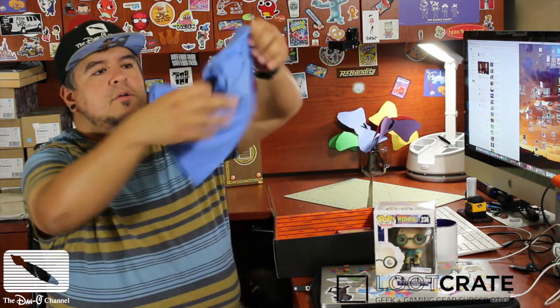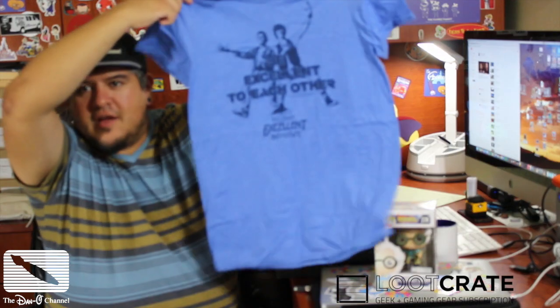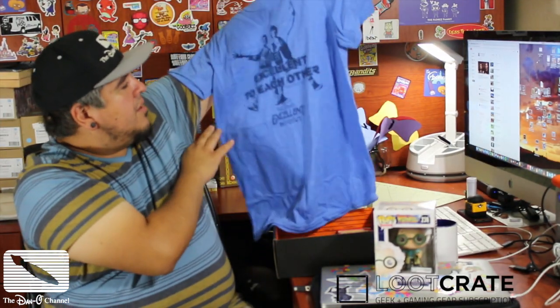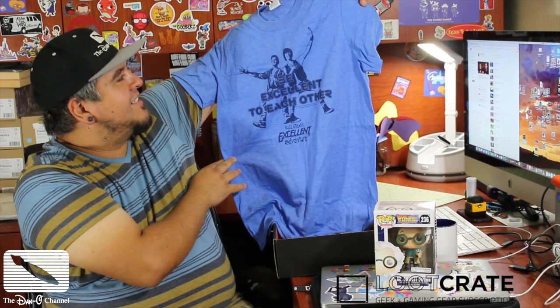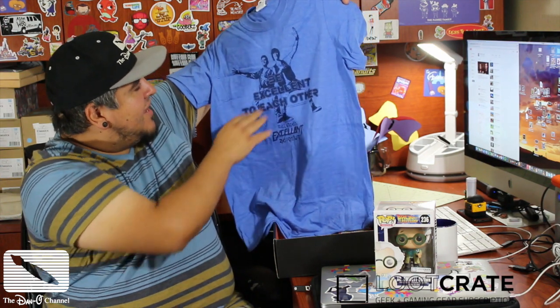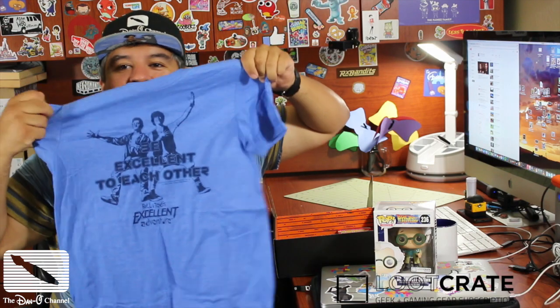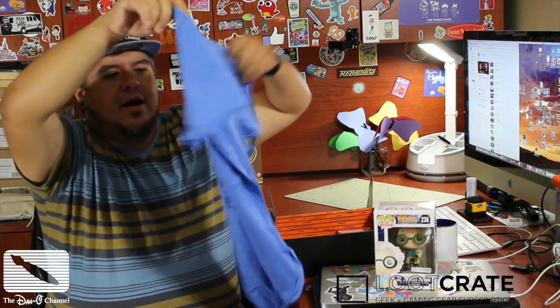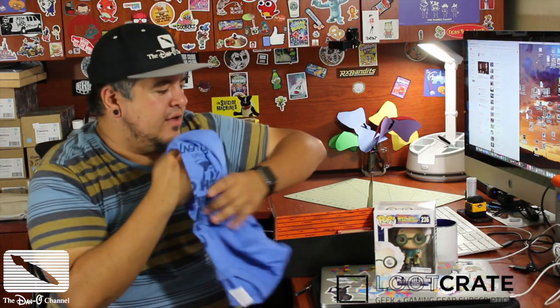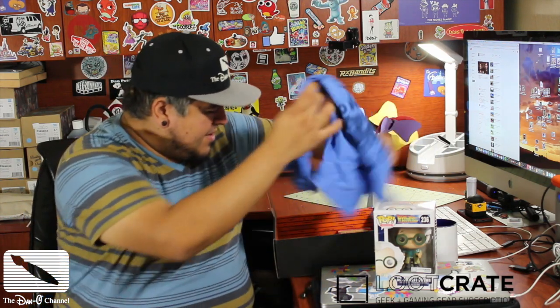I've got a shirt. Now, this shirt's not going to fit me — it's a little bit small — but it'll fit my son. It says 'Be excellent to each other.' Bill and Ted's Excellent Adventure. Oh my god, that's amazing. That is a really good shirt. I kind of wish I did have this in my size — I would actually wear that all the time. Hopefully my son, who has not seen Bill and Ted's — believe me, I've tried — hopefully he'll get this and be like, okay, I'll watch it.